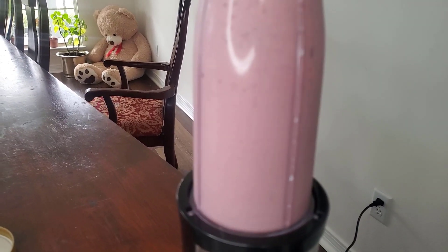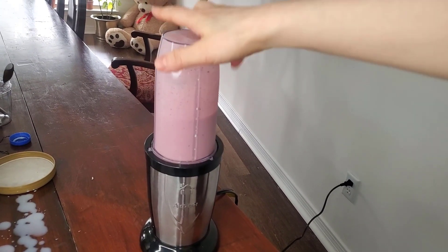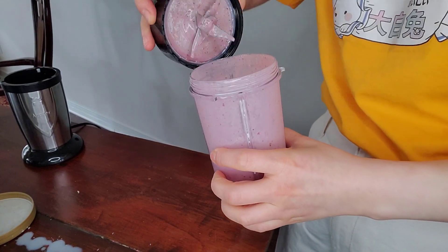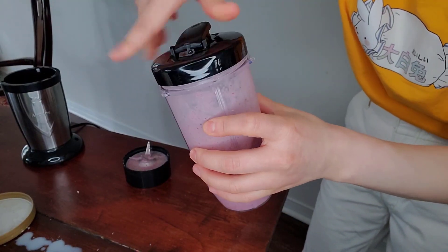I think it's done. It's very easy to use. Got this very smooth texture. And I'll put on this lid — a good texture. It makes a very good smoothie.